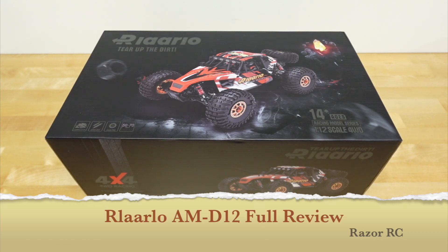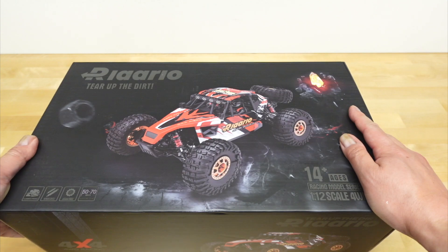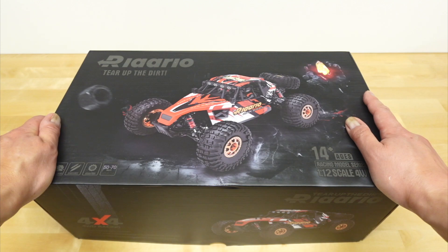Hello world, welcome back to the Razer RC. We're taking a look at the brand new Rolardo. This is a 1/12 scale electric four-wheel drive desert buggy, and I've actually never had a desert buggy before, so I'm super excited to take a look at this.